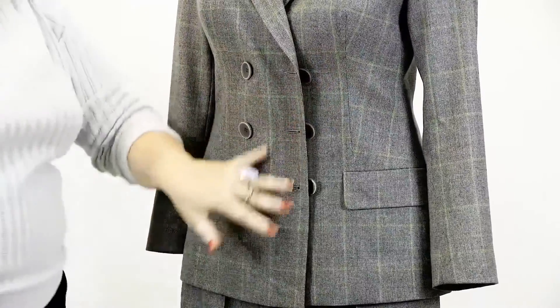I think that before trying to make a double-breasted jacket, you should learn how to make a single-breasted one first. Double-breasted jackets are much more complicated — you need to know some special sewing techniques to make them.